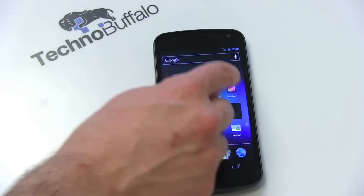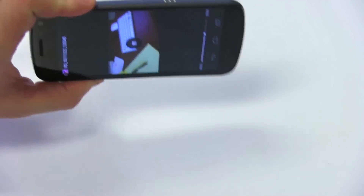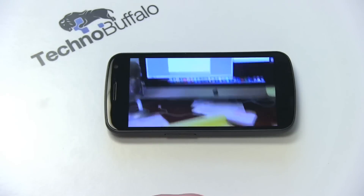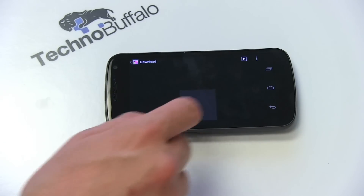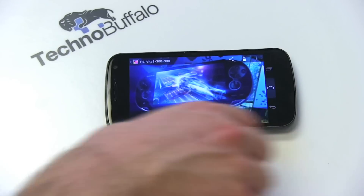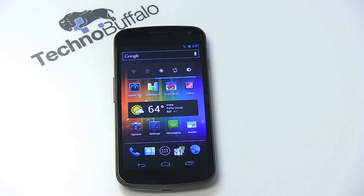Images and video look absolutely beautiful on here as well. I shot a 1080p video touring my office — it's not going to do it full justice going from camera to YouTube, but it looks very pretty. Images look absolutely gorgeous, as you'd expect from this panel. Whether you want to watch a movie or show pictures, you're going to have a beautiful platform here. This is probably one of the best-looking screens I've ever had the privilege of testing.